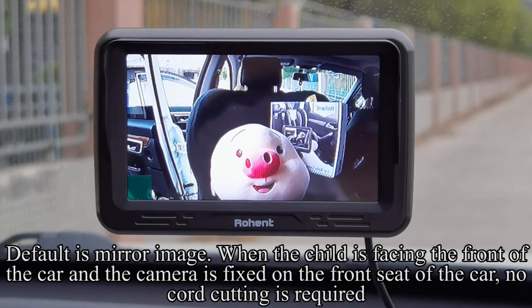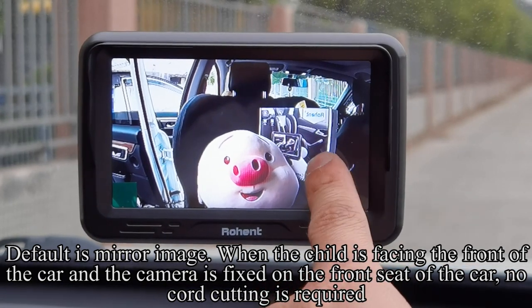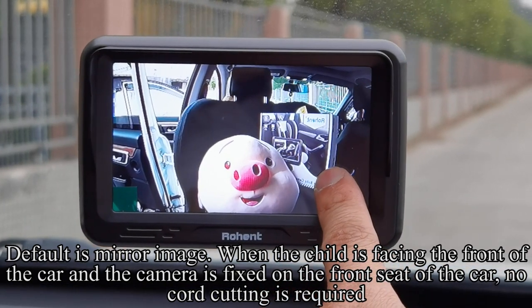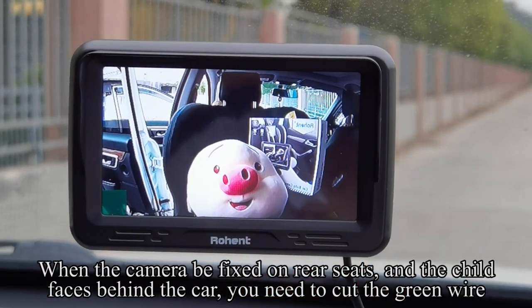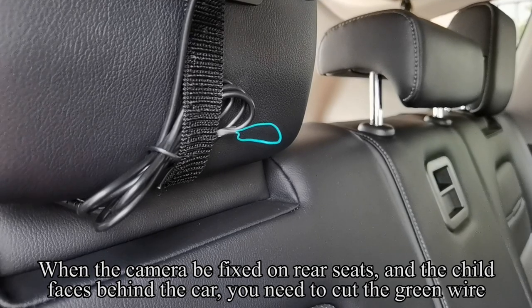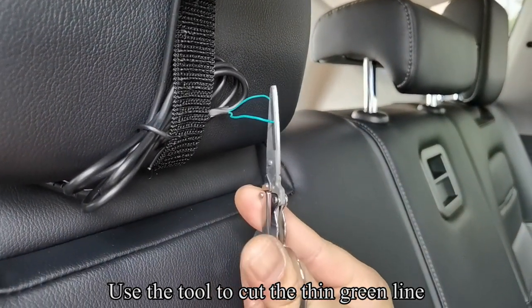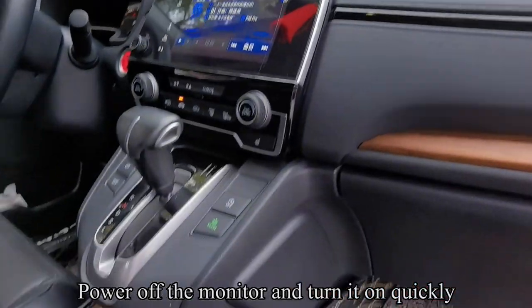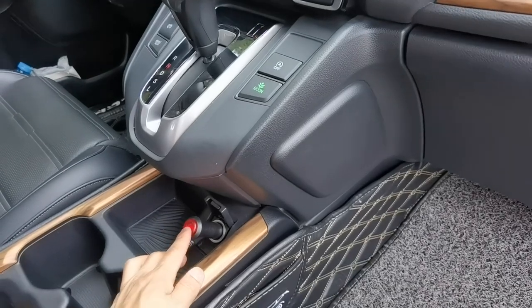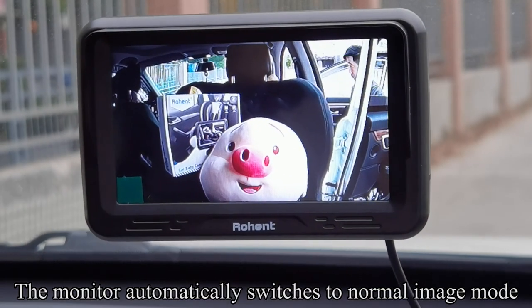The default is mirror image. When the child is facing the front of the car and the camera is fixed on the front seat, no cord cutting is required. When the camera is fixed on the rear seats and the child faces behind the car, you need to cut the green wire. Use the tool to cut the thin green line. Power off the monitor and turn it on quickly — the monitor automatically switches to normal image mode.